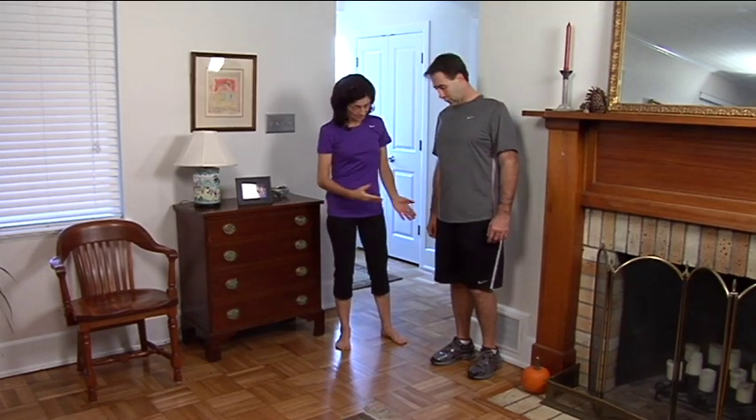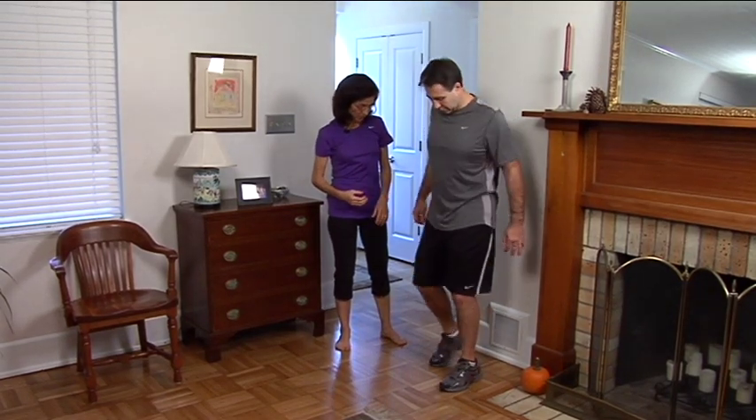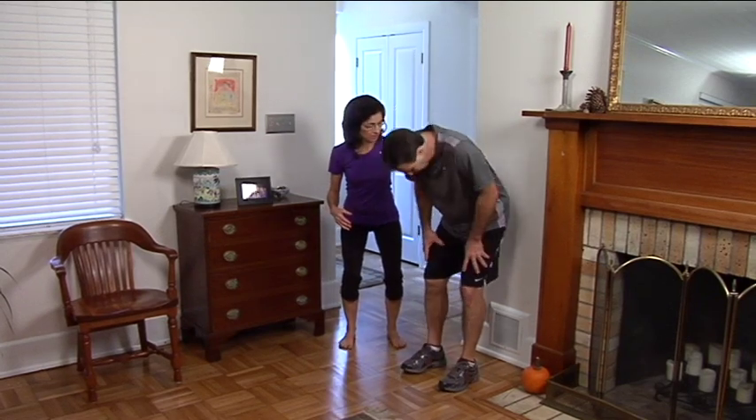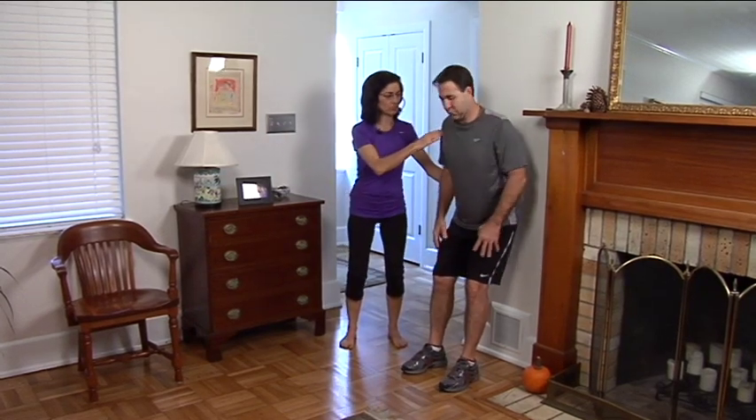What we're going to do next is try a wall squat. Brad is going to step about a foot away from the wall, then lean his hips back to the wall and bring his trunk vertical.